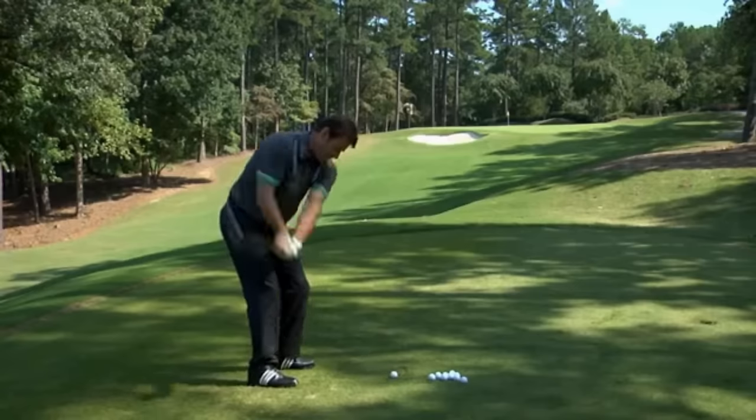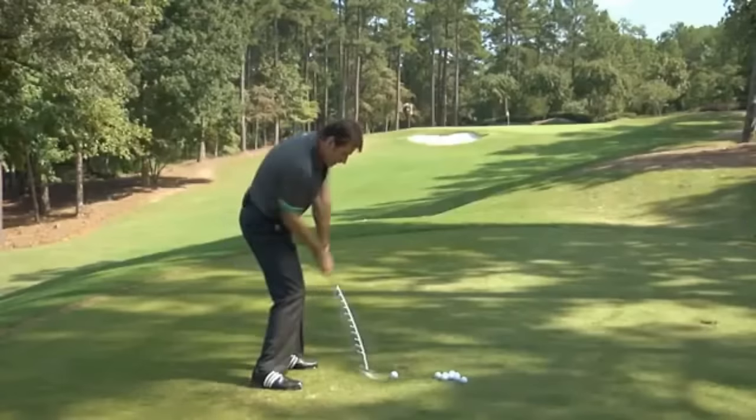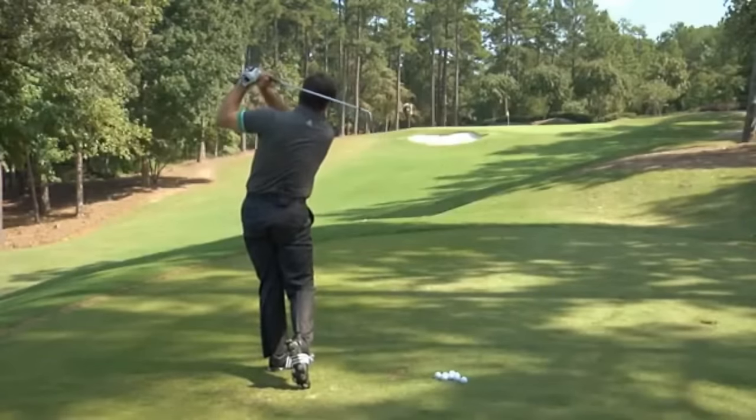Not many know more about the golf swing than Sir Nick Faldo. Here are some of my favorite Nick Faldo drills and tips. The final drill on the video is Nick Faldo's signature drill, and I have to say I use it all the time when my swing is off the rails.